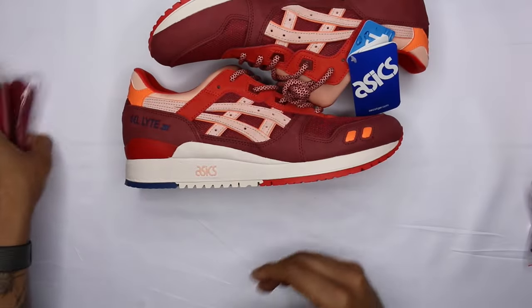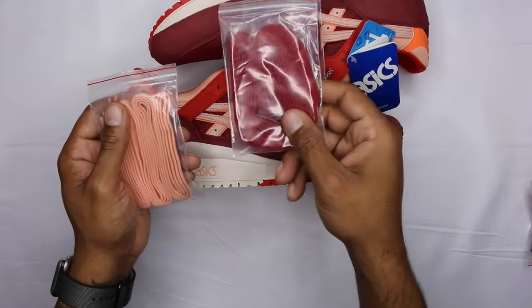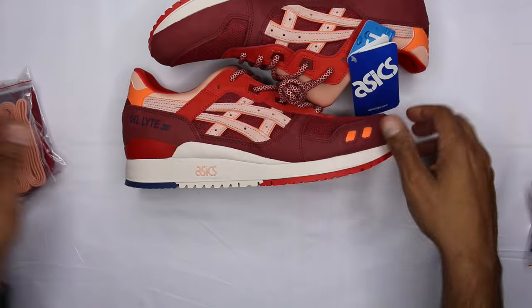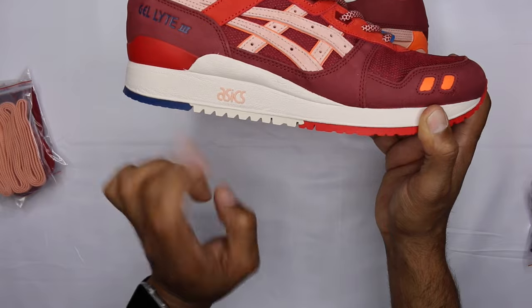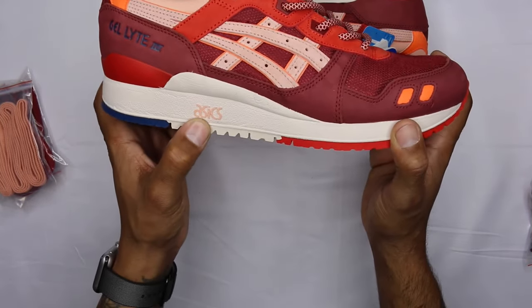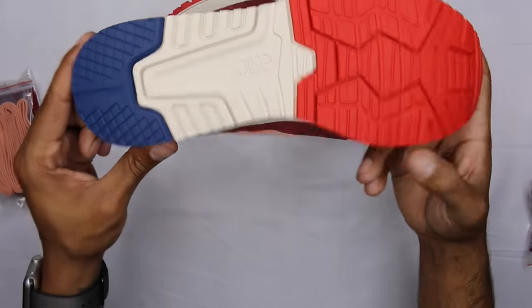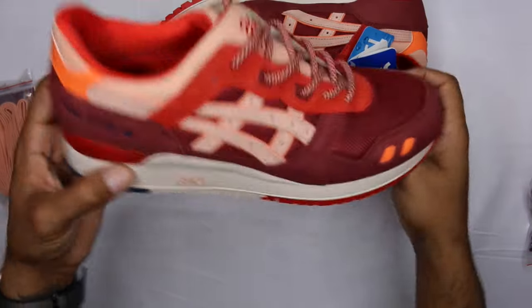For the extras, you got a burgundy rope, a burgundy flat, and a salmon flat. The midsole goes into a sail or bone — it is definitely not white. It has a salmon hit and the Asics logo. I like that little addition of the color. Outsole you got red, sail again, and navy. Very, very fire aesthetic.